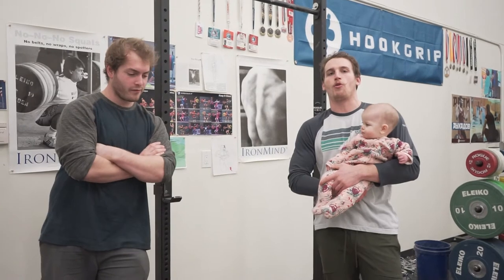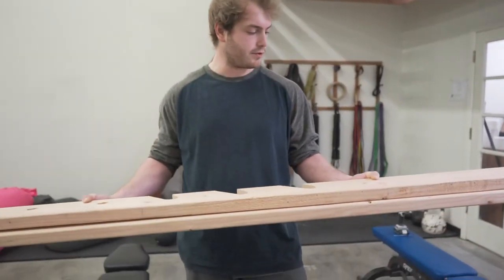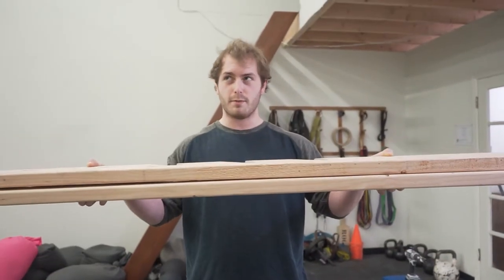So we decided we needed to build a barbell rack, and we're going to do that for $50 or less. So what do we need to create a barbell rack? Well, let me tell you. First thing you need is material, and we're going to use some good old 2x6x8s.